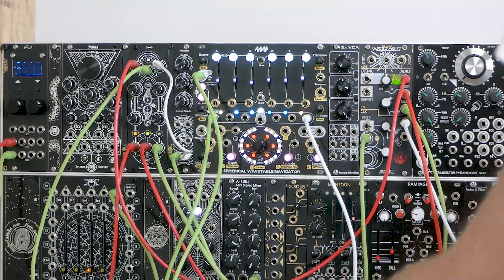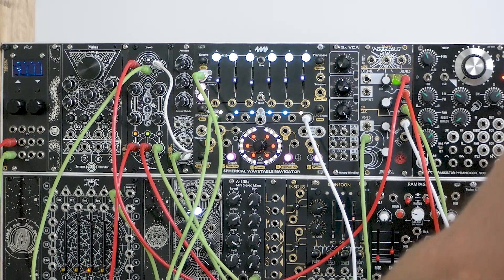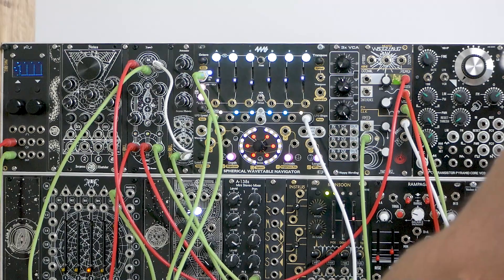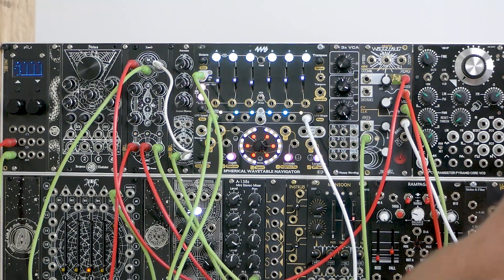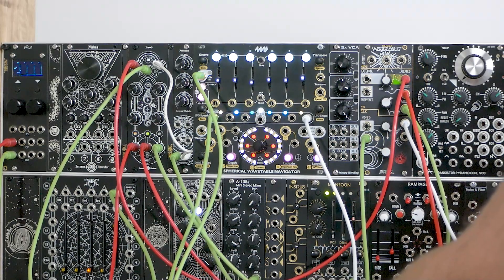I've set up a generative patch using Wogglebug as the source of randomness. I've got two of its outputs going into Hydrus, as well as a static voltage of about four volts. I'm using that static voltage as a hard floor — channel one with the max circuit will not dip below four volts, and channel two with the min circuit will not go above four volts. Channel one's output goes to Ornament and Crime where it's being quantized, then on to VCOs.